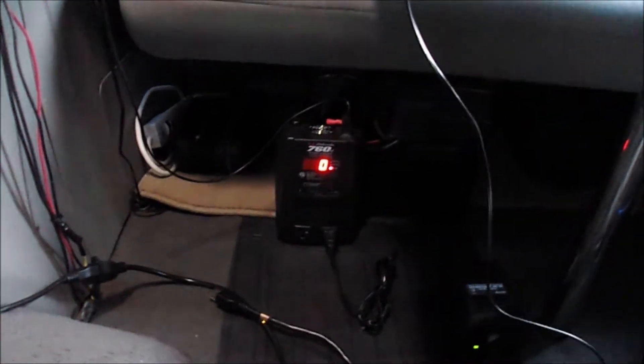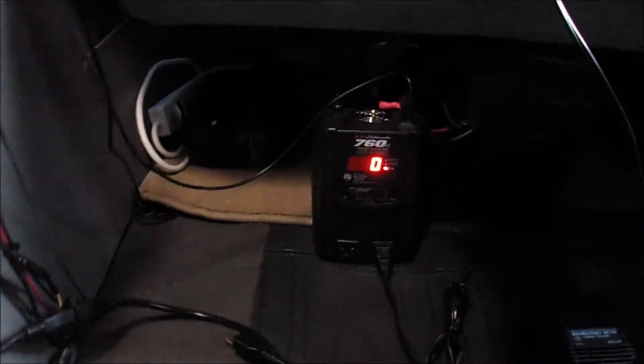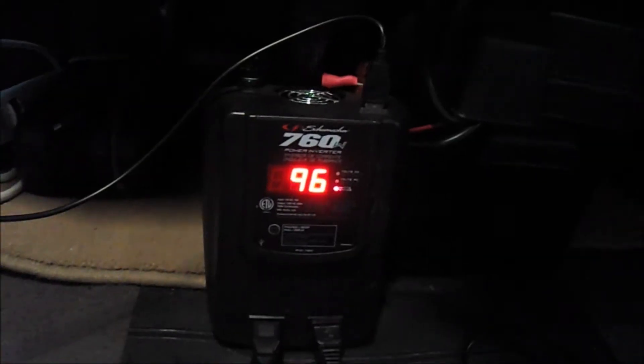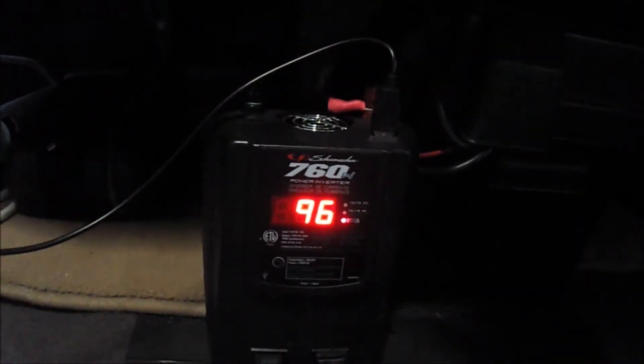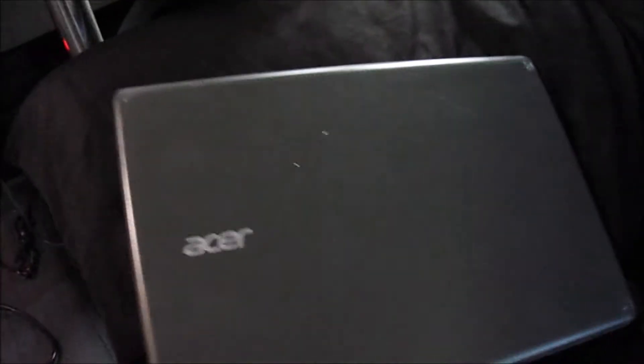Here's my lamp connected to the inverter. And here's my laptop plugged in at 96 watts — that's another reason I like having electricity, to keep my laptop charged. That's almost 100 watts.